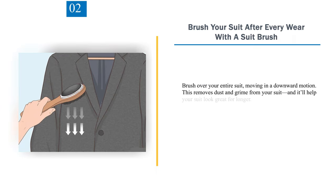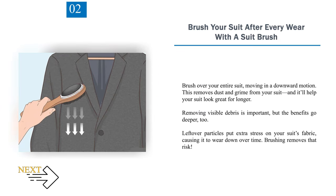Number 2: Brush your suit after every wear with a suit brush. Brush over your entire suit, moving in a downward motion. This removes dust and grime from your suit and helps it look great for longer. Leftover particles put extra stress on your suit's fabric, causing it to wear down over time, so brushing removes that risk.